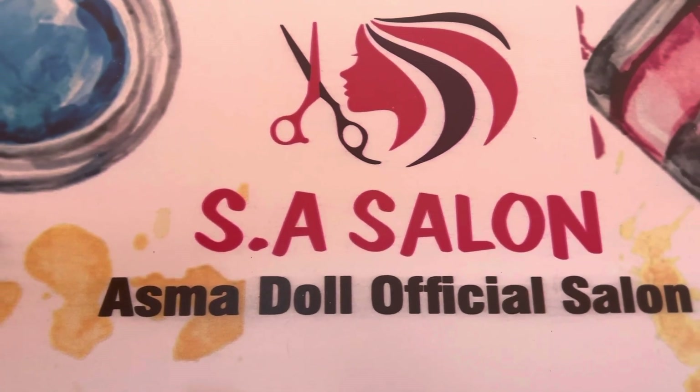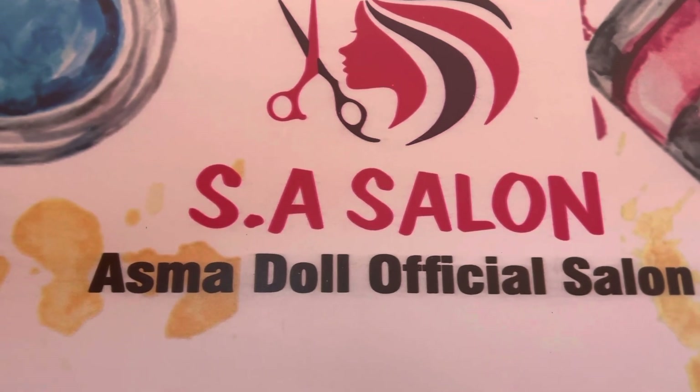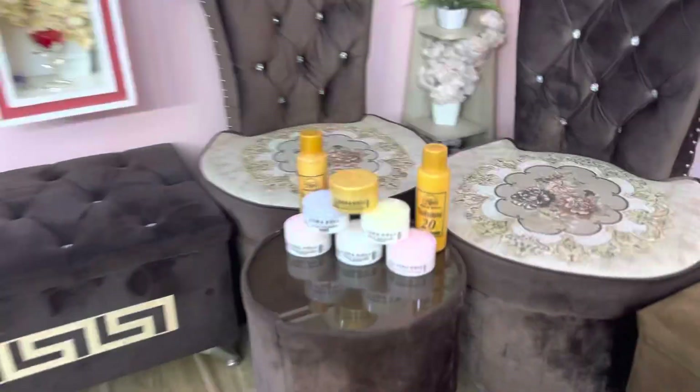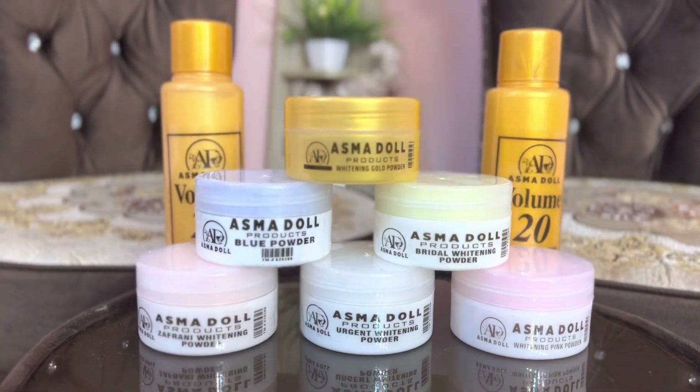Assalamualaikum viewers! So today we are here on Mrs. Helon, and today's video is on all whitening skin polish powders. I will tell you which powder is best and for which skin type.